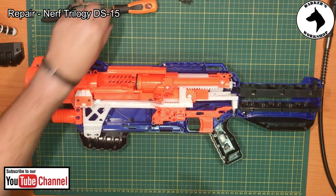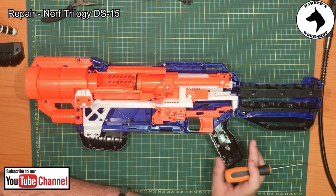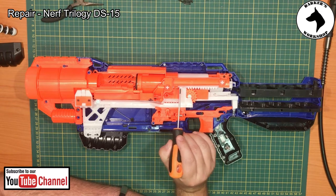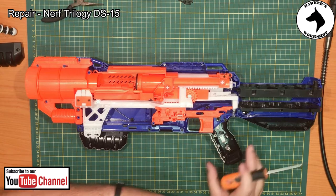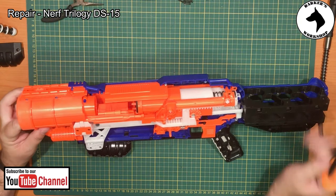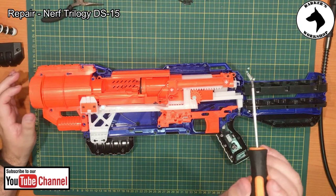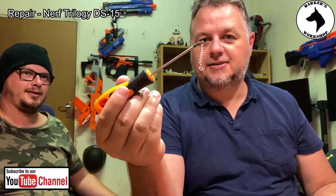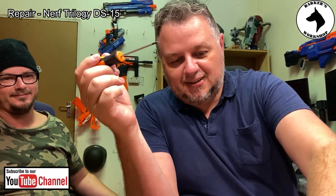For those that watched my internal video of the Trilogy DS-15, you would know that there's supposed to be a little spring here between here and here, and you can see it's missing. Now where did it go? I see it — Lee, what did you do to the spring? It's bent out of shape terribly.